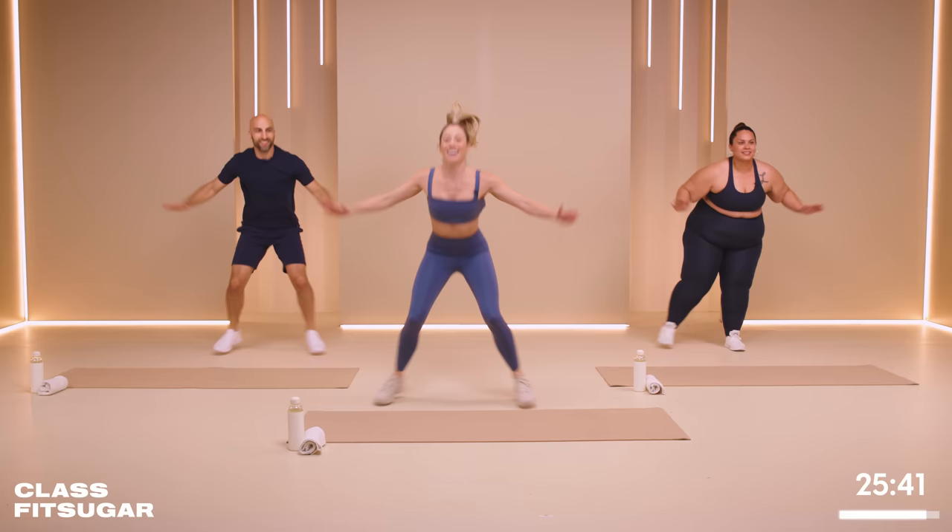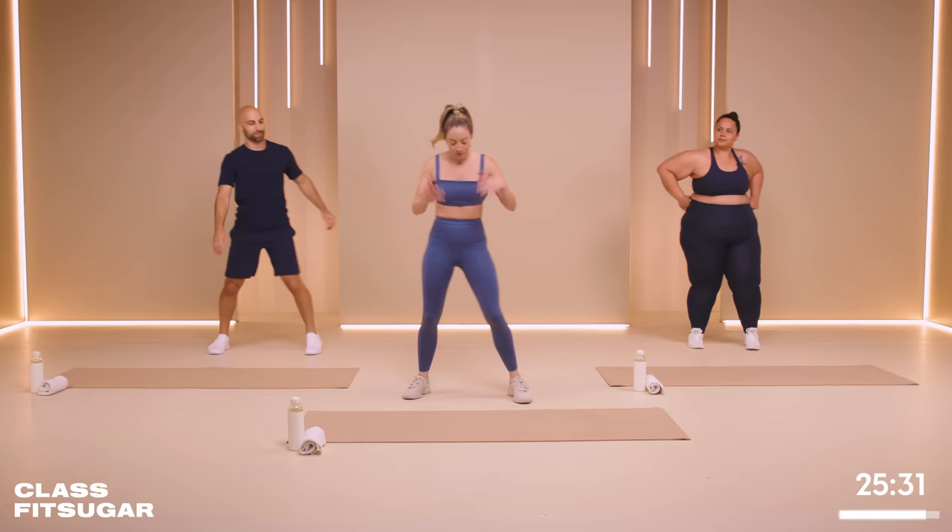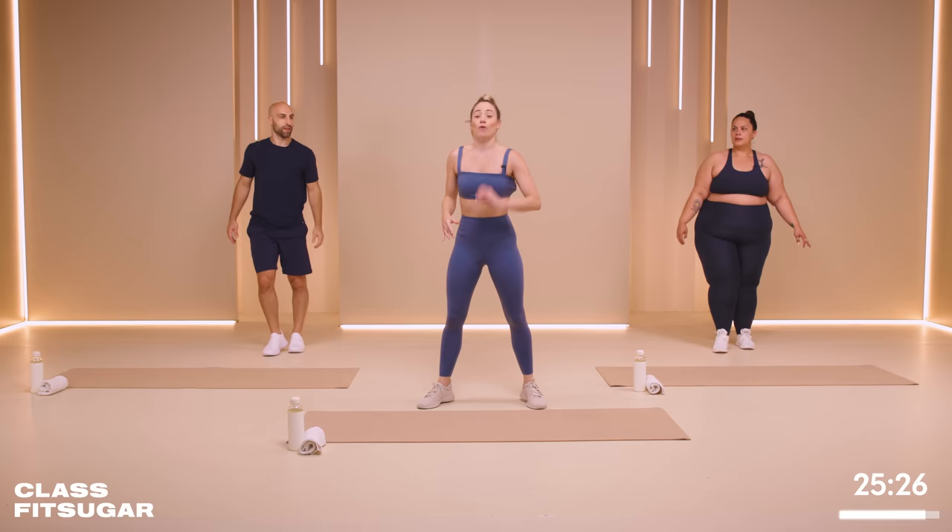Ten more seconds, we're almost there. Oh, hello quads! Four, three, two, one. Breathe, tap it out. Next move — we're going to cross the elbow to knee. Start with the legs wide, bend the knees, bring the elbow to the opposite knee. We're going to do eight on one side, eight the other. Count for yourself or follow us.